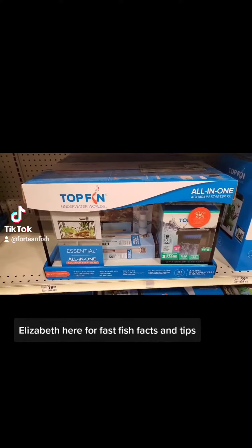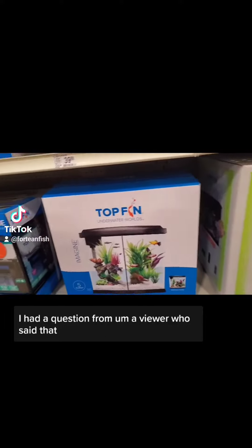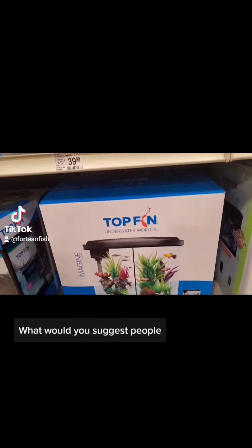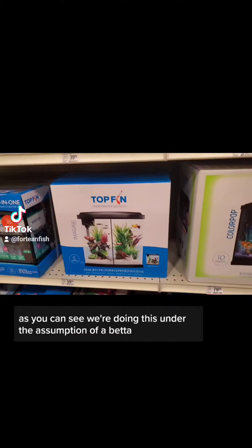Elizabeth here for Fast Fish Facts and Tips. I had a question from a viewer who said what would you suggest to people setting up their first tank. So as you can see, we're doing this under the assumption of a betta.